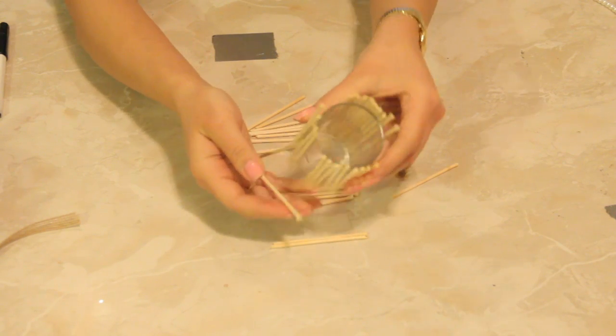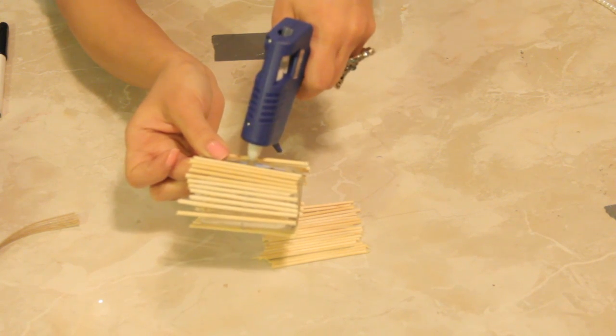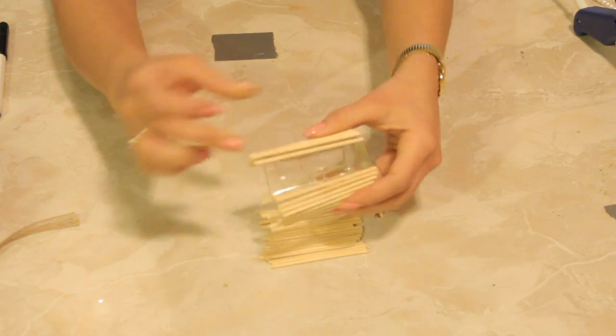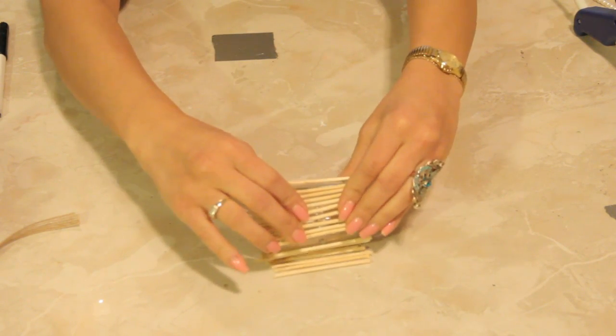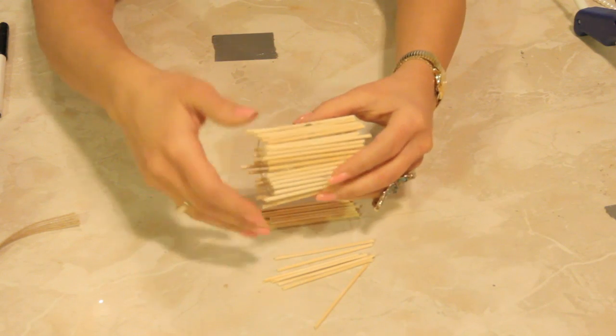Now wherever it's not holding, it's not holding because the glue has already dried, which is okay, because now we're going to come back over with our glue gun and just fill in wherever it fell. Just rolling them along the table like so.